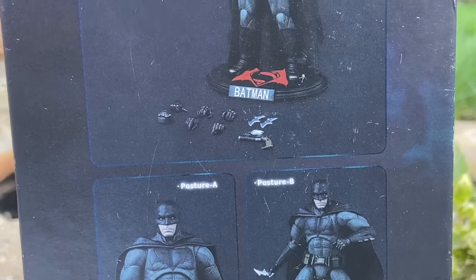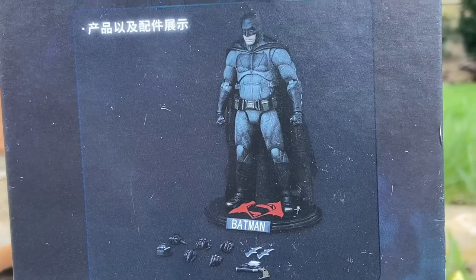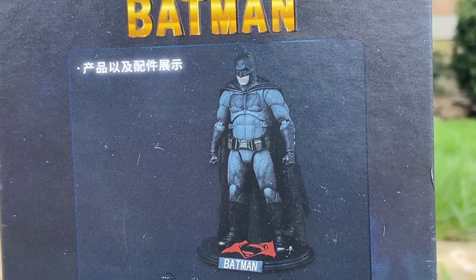Anyway, pretty cool packaging as usual. Fonjoy does not disappoint, and they actually give you a stand, unlike other toy manufacturers.